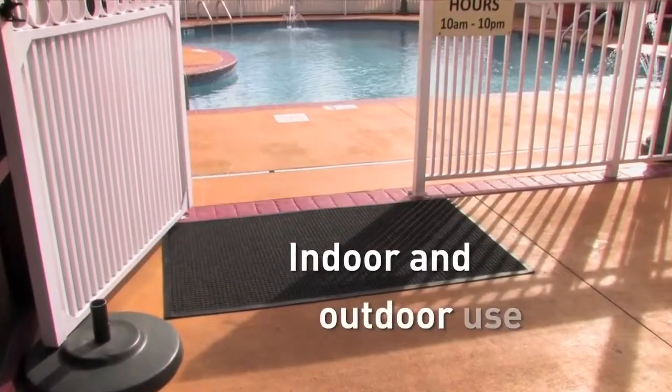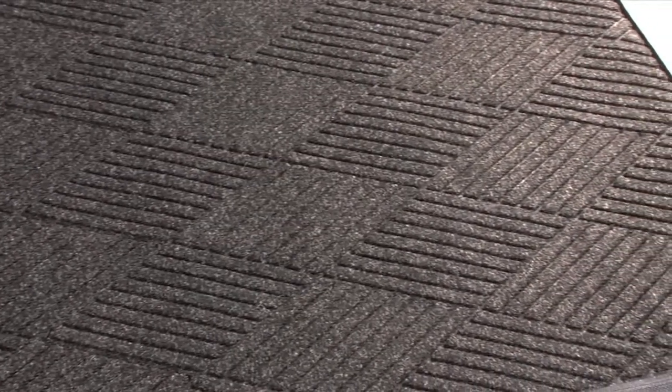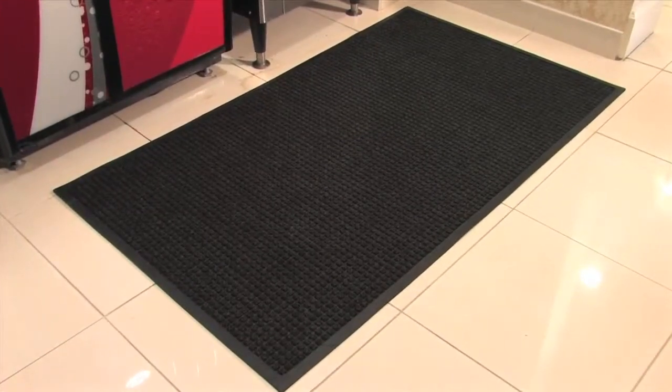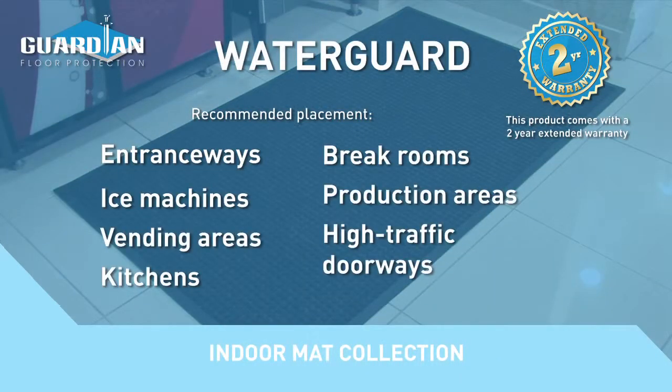these mats can still perform outdoors in drier climates. Now available with a diamond pattern carpet for a more stylish look, the Water Guard and Water Guard Diamond come with a 2-year extended warranty.